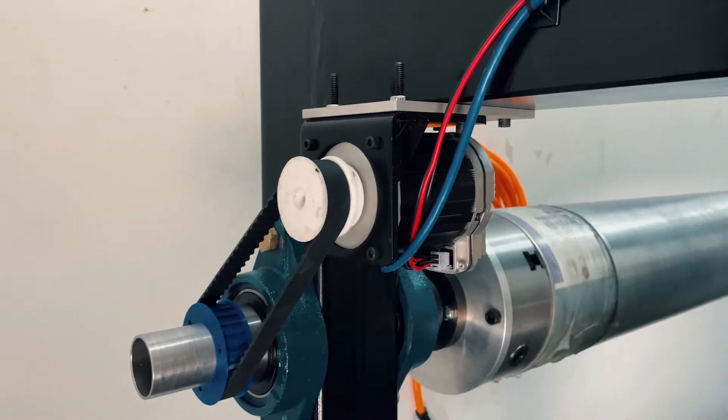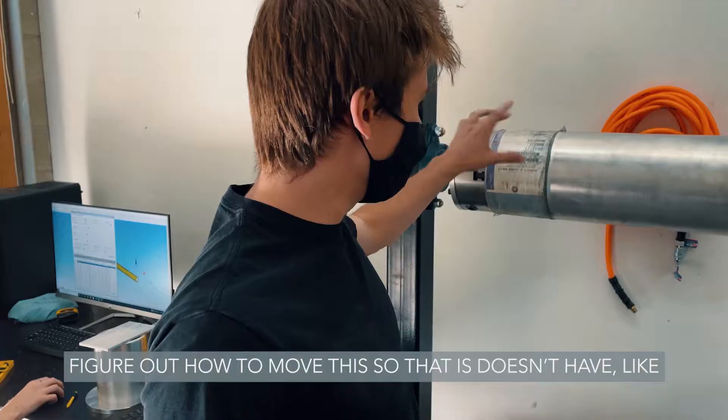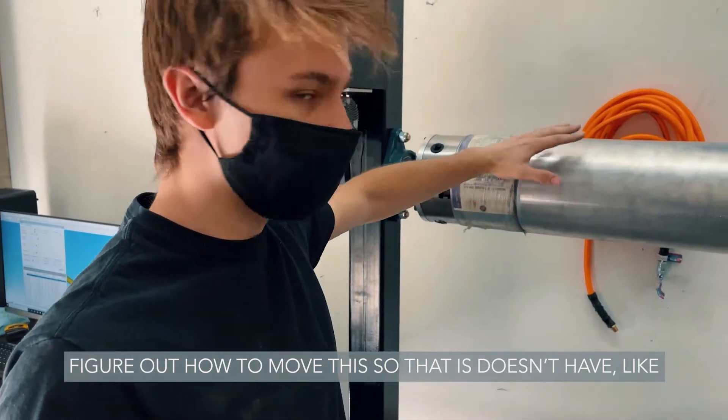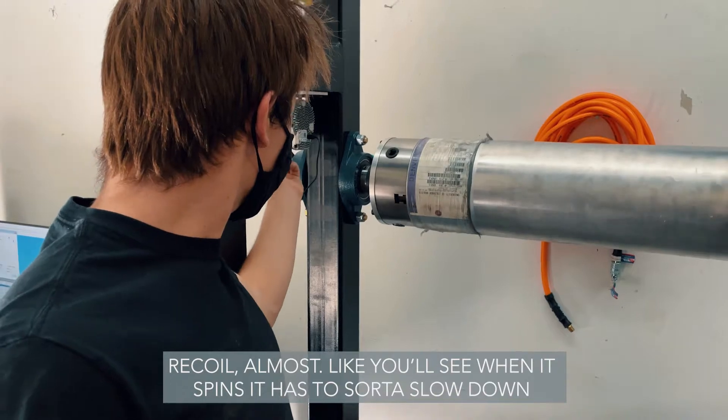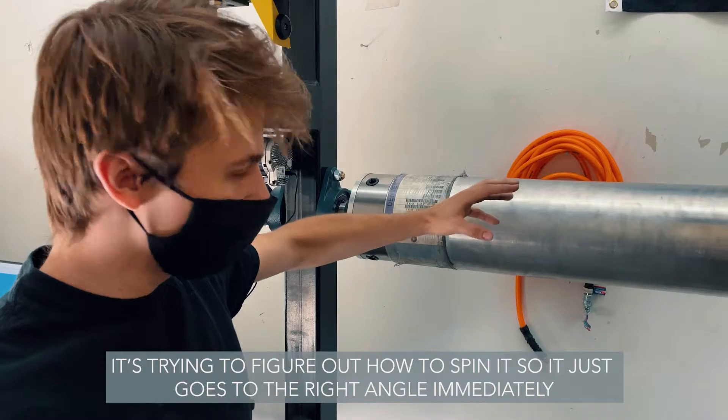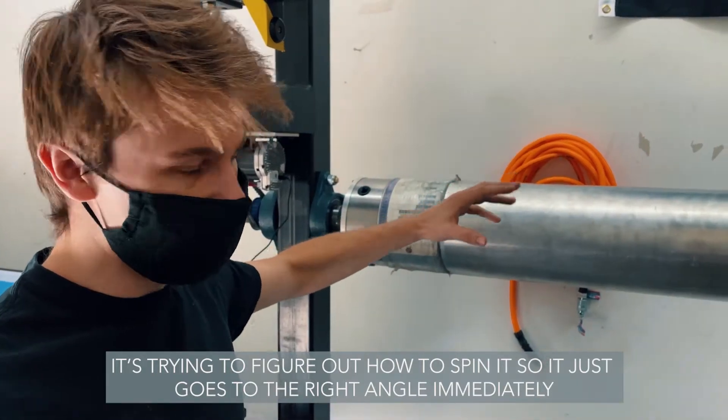We're currently calibrating the mandrel axis to figure out how to move it so that it doesn't have recoil. When it spins it has to slow down — it's trying to figure out how to spin so it goes to the right angle immediately.